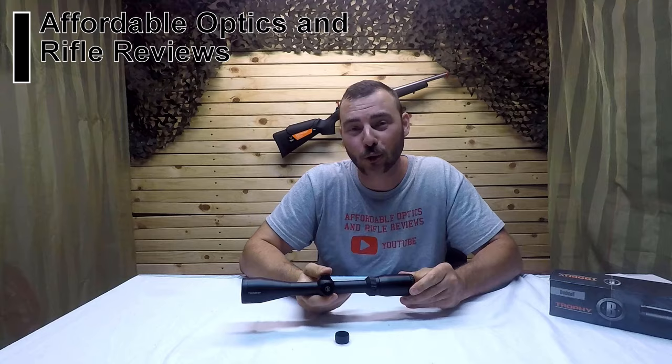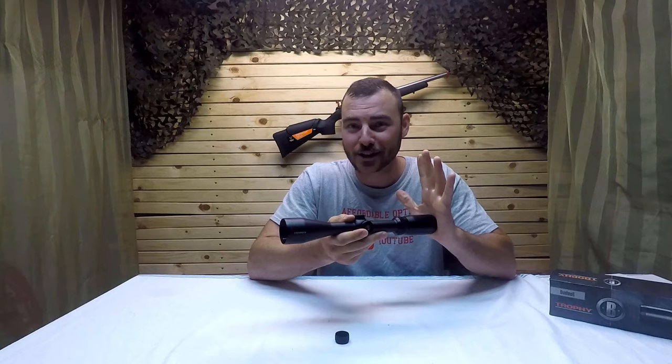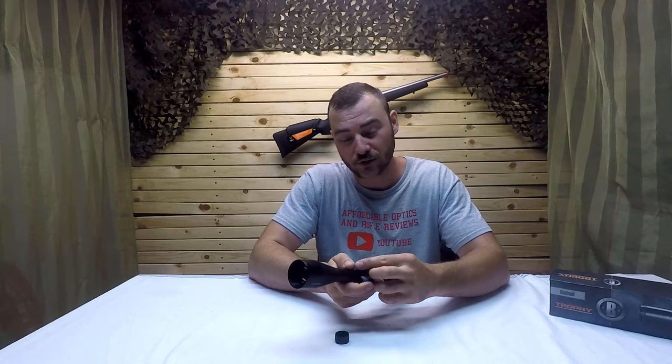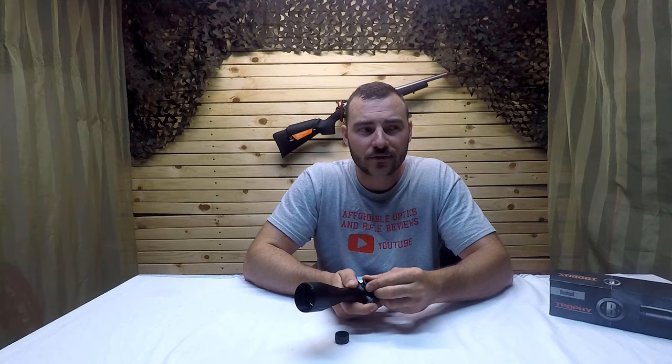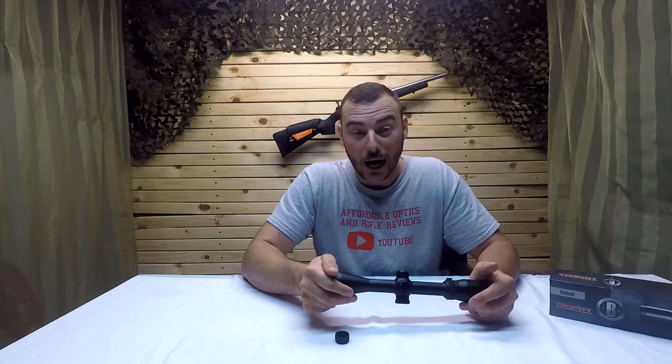Welcome back to Affordable Optics and Rifle Reviews. Today we're going to be reviewing the Bushnell Trophy 4 to 12 by 40. This is the second Trophy I've reviewed — the first one was a discontinued model that was defective. I sent it back and they sent me this one. It retails for $160 US on OpticsPlanet.com, and I've only found it in Canada for about $270 Canadian, which is more than just the exchange rate.